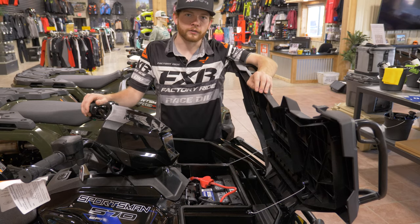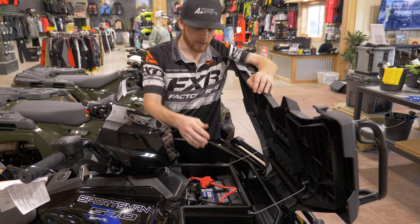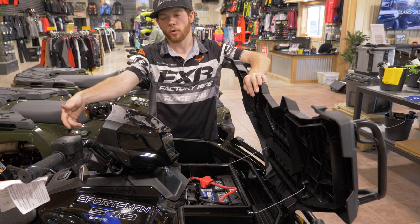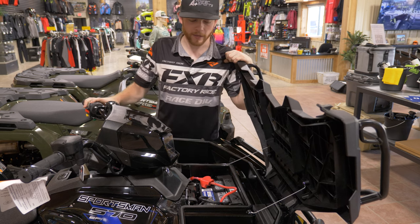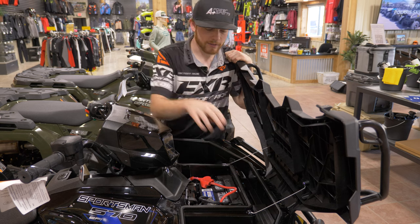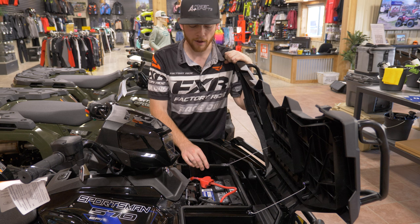At the front of the vehicle, when we lift up our front storage box, we're able to easily access our battery. If you have a battery tender, there is a port already installed right from the factory — you don't need to worry about installing that. Your battery is held in with two 240 torque bolts, which removes this front bar here, and you're able to pop the battery out.